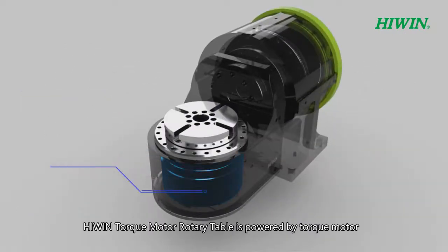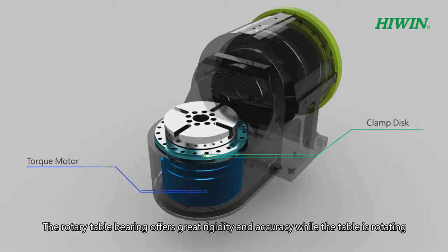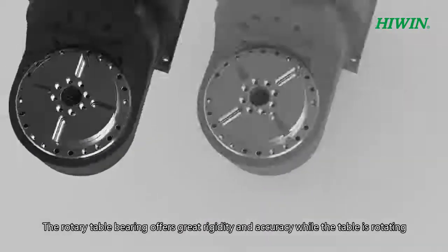Hi-Win Torque Motor Rotary Table is powered by a torque motor and the clamp system is activated by a clamp disc. The rotary table bearing offers great rigidity and accuracy while the table is rotating.